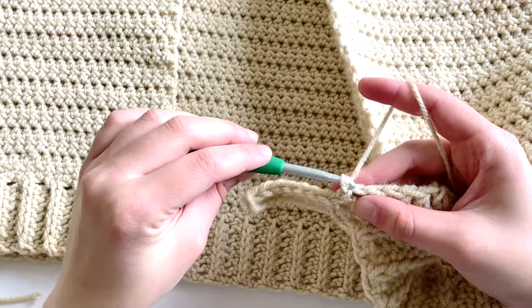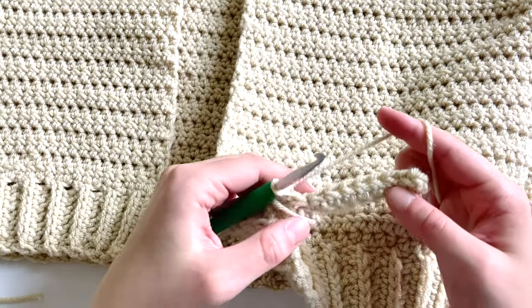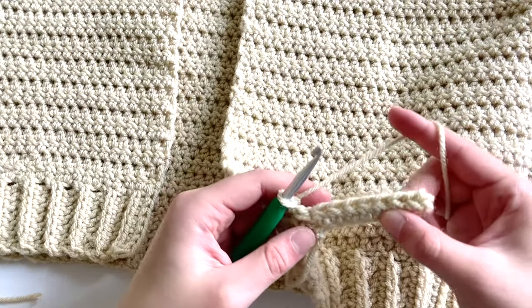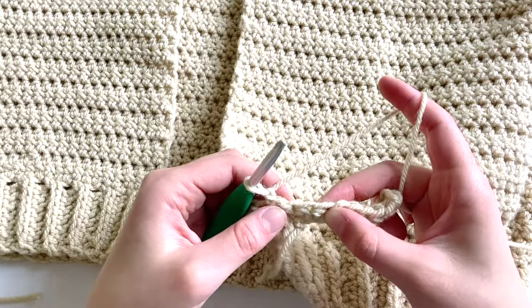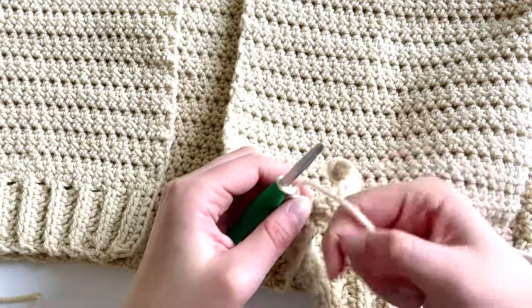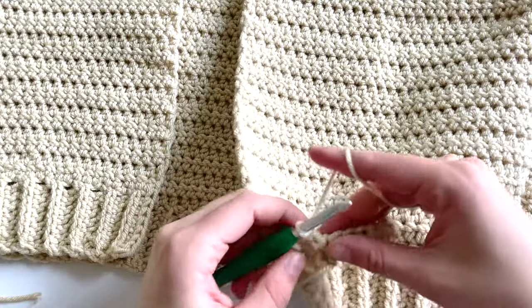To start row two, chain one and turn, then work one half double crochet into each of the half double crochets. Make sure you're not working into the slip stitches — those do not count as stitches. They are just there to attach along this edge.